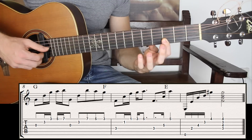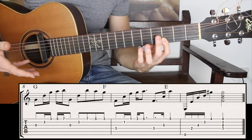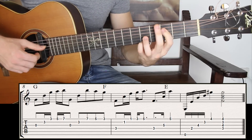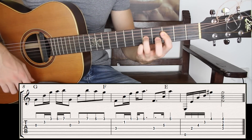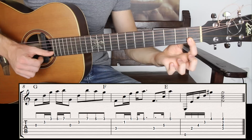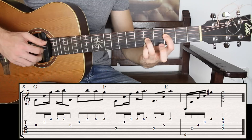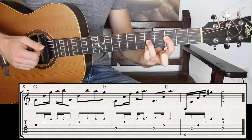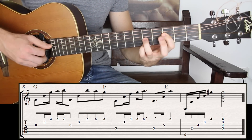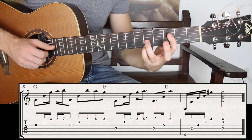Then we move on to the next chord, which is F major. I have a bar chord on fret number one — first and second string fret one — the fourth string fret number three, third string fret five, and the first string fret five. I'm kind of changing this F major into two different positions. Because the melody is on fret five, I just want to change position.